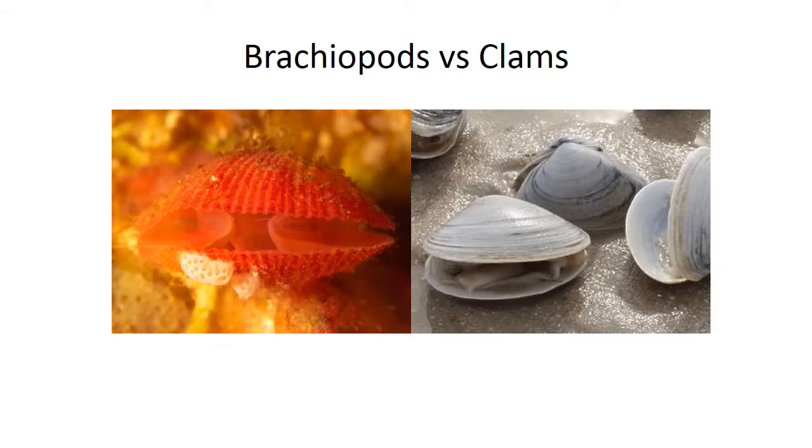Here is your brachiopod versus clam comparison. In your brachiopod — your lamp shell — you've got your lophophores, and the shell opens up and down, so dorsal-ventral shells. Whereas in your mollusk you have a foot and a mantle, and the shells open left to right, so these are bilateral shells.